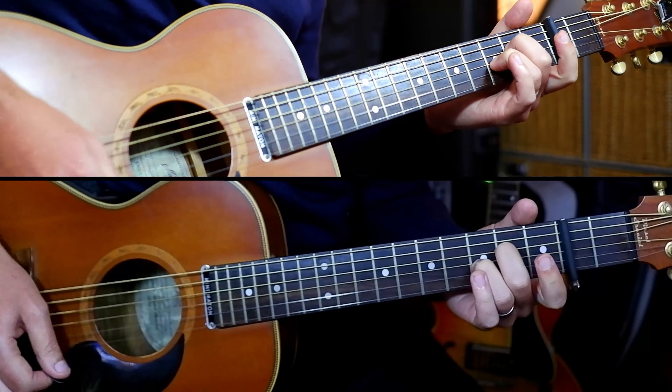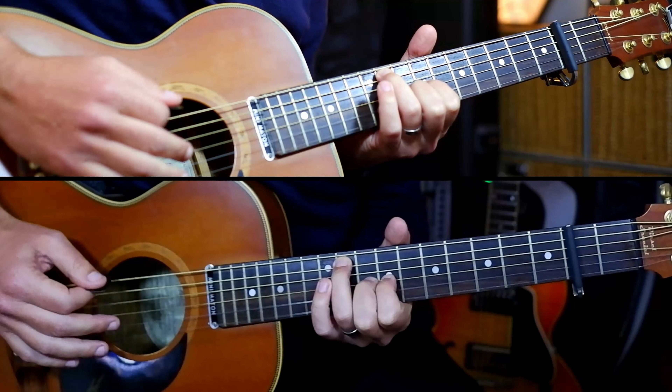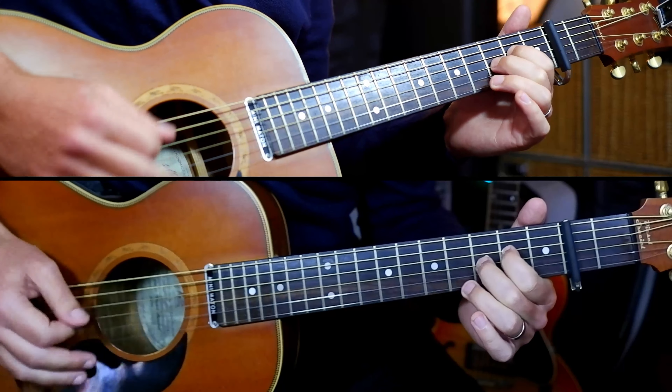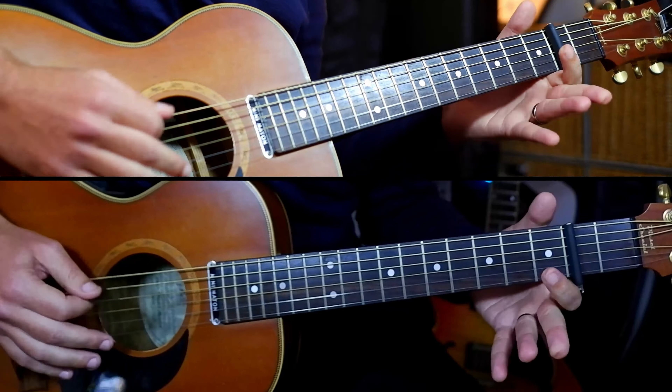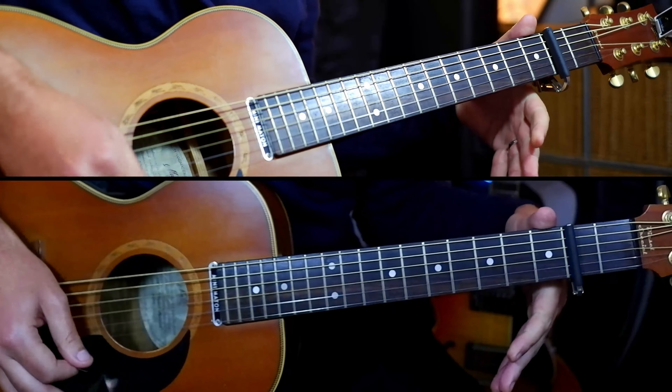The chorus goes: B, E, then the seven-eight, and then A again, B flat, B flat, hammer, pull off, hammer.